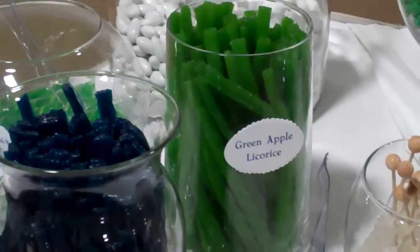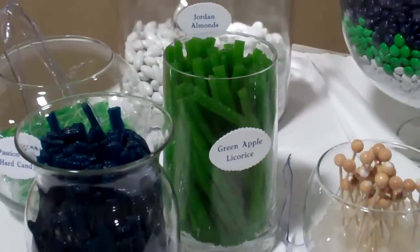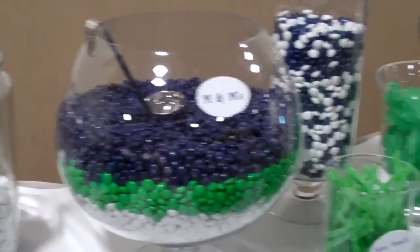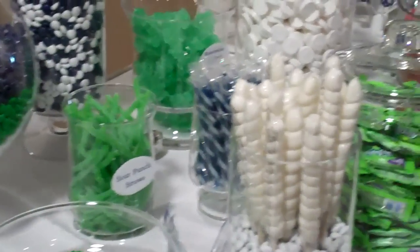You're going to see, first of all, a lot of color coordination here. The bride's colors are navy and apple green. Her mother did a wonderful job of purchasing candies that go with this particular color theme.